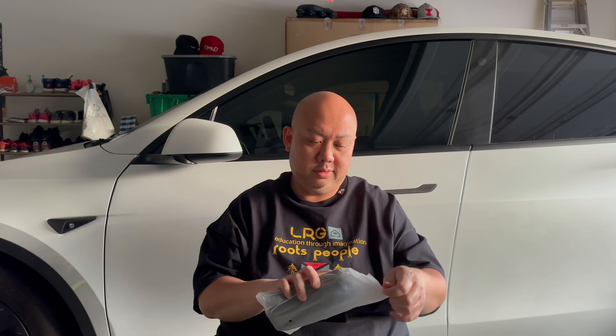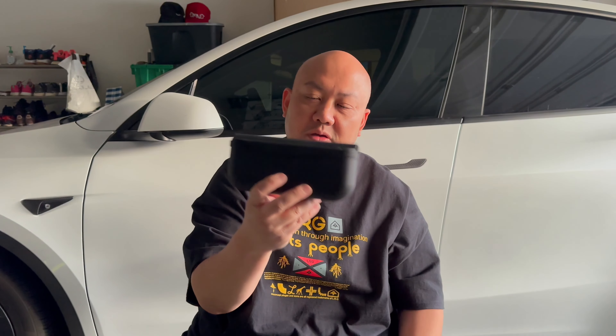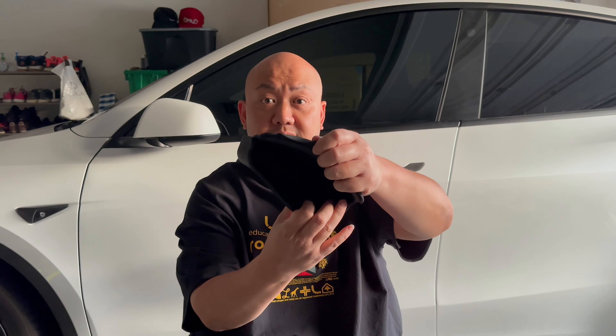Alright, here's another thing — for those of you that rock sunglasses, you've seen me wear my Prada sunglasses in some of my videos. I also got this. Our Model Y lacks compartments — there's just a lack of shelf space — so I ended up getting this as well. On the back there is a velcro, and this velcro will stick on the side of your center console. You lift it open and that's where your sunglasses go in. It's a nice durable TPE material, really soft, and will not scratch your glasses lens.